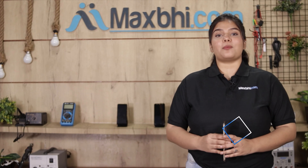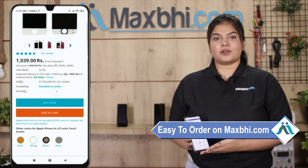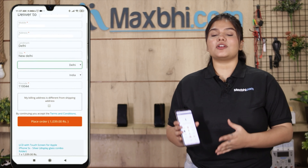Friends, ordering on Maxp.com is very easy and simple. On our website Maxp.com, search and click on the product page. Enter your name, mobile, and address, then click on the order button.